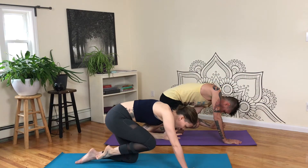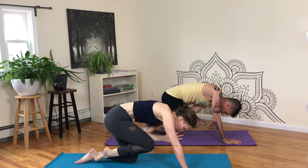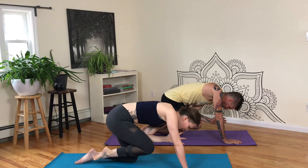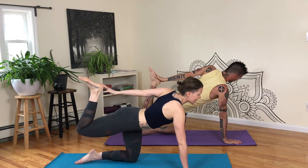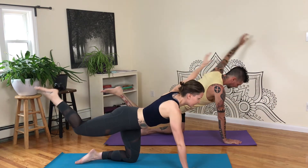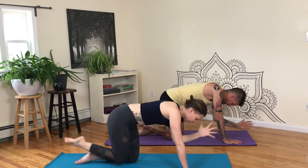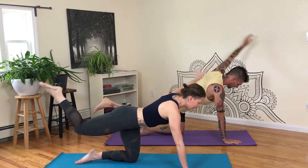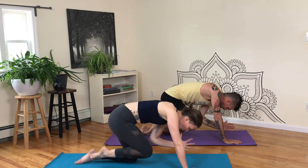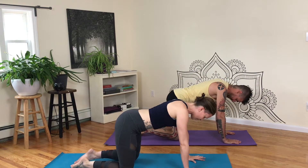Inhale, crunch. Inhale, three. Inhale, crunch. Inhale, four. Inhale, crunch. Inhale, five. Keep going. Crunch, six. Crunch, seven. Crunch, eight. Crunch, nine. Last one, and ten. Extend. Hands down, knee down, child's pose.